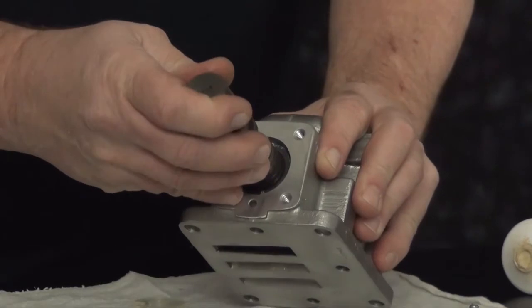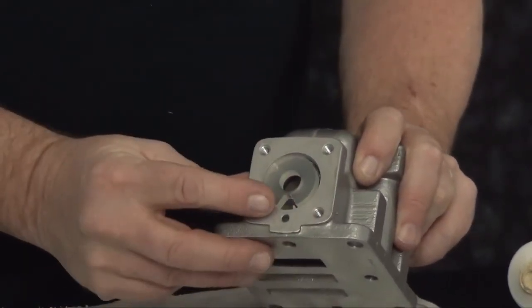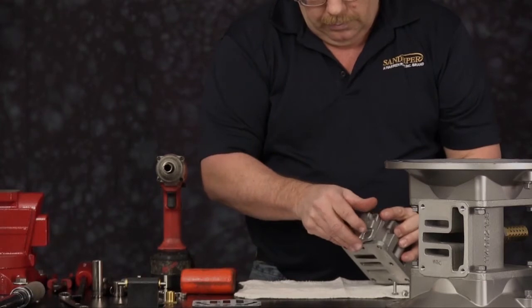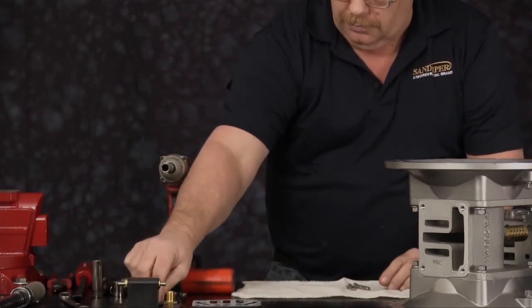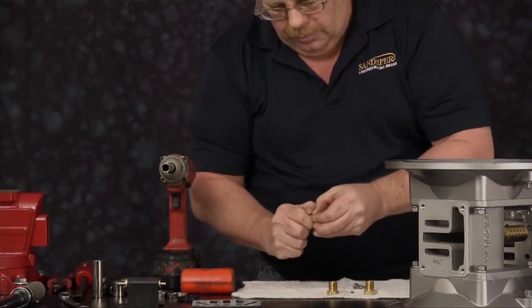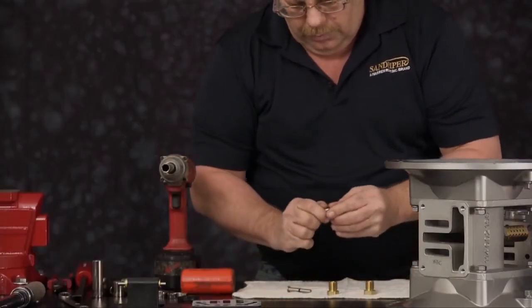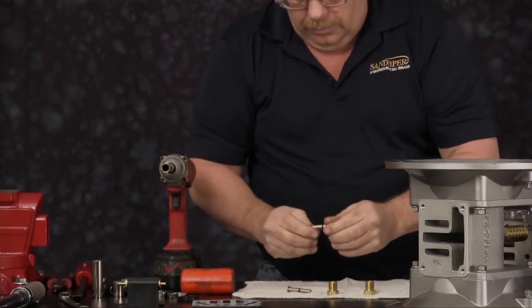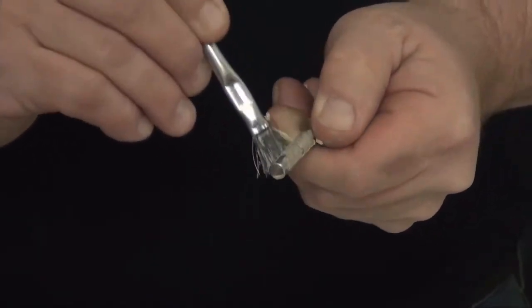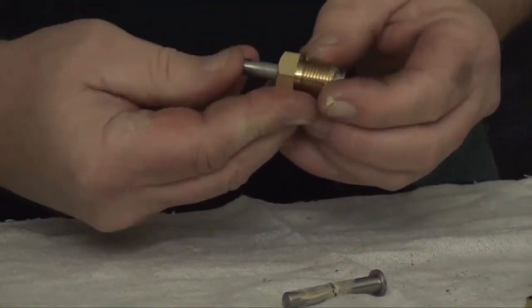Flip the assembly over and install the spool. Do not force the spool — wiggle or twist until it falls into place. Install the other bumper, gasket, end cap, and the remaining cap screws. We are now going to pre-assemble our pilot valve plunger pins. Install the O-ring onto the actuator plunger pins, then lubricate the pins. Slide the pin into the bushing, sliding back and forth several times to help lubricate the bushing.